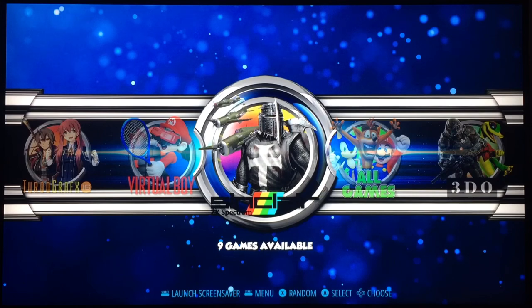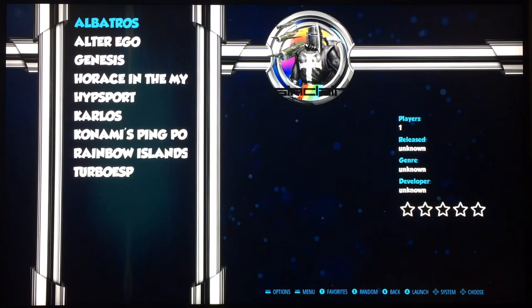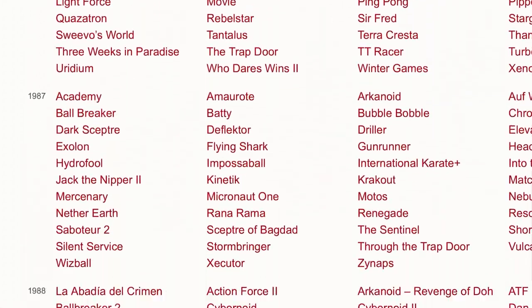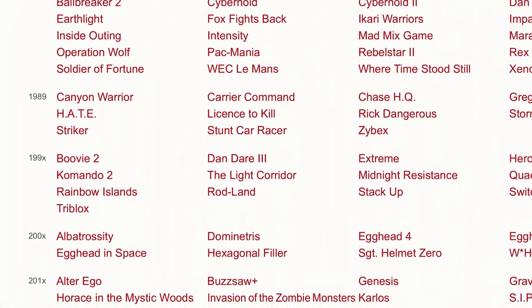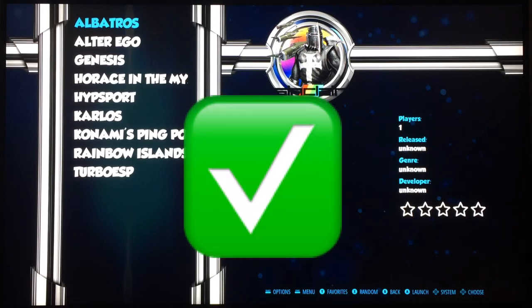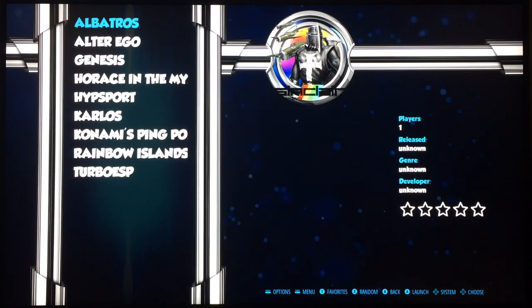I'm back on RetroPie on the Raspberry Pi 4, with my Xbox 360 wired controller plugged in. Today I wanted to try some Spectrum games. I've been looking around on the web at various Spectrum ROMs — it was one of my first systems I ever owned and I really love the Spectrum. I found a site with games listed by release date and some were released after 2000, even up to 2011. So I thought I'd try four old games I know and five new ones I'd discovered.